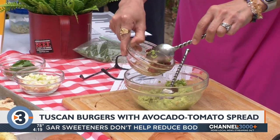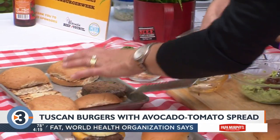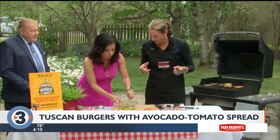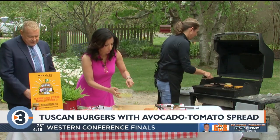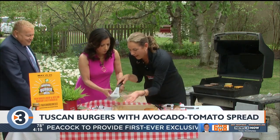In this burger patty I've got a little bit of fresh basil, a little bit of garlic, and a little bit of salt — just to give it a little flavor. You mix it right in with the ground beef to kind of get fancy, but you don't have to.